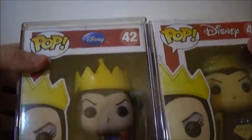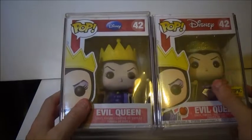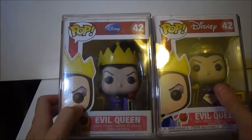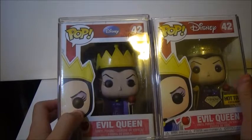Here's the regular Evil Queen, and as you can see, it's the exact same box. The only difference is the Hot Topic and diamond stickers are on the new one. So what I'm going to do is take a break and get the Evil Queen out of the box.